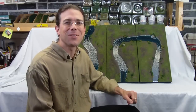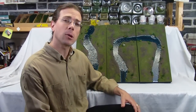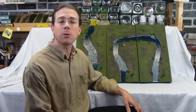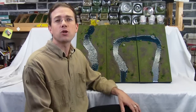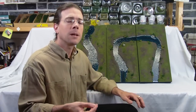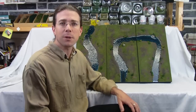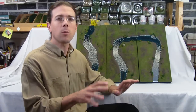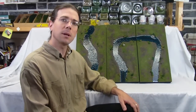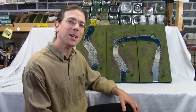Welcome back to another Terranscapes video. Today I wanted to show you some recently completed river boards. These boards are added to a set that was previously shipped to have the one-inch grid on them. I decided to take this opportunity to try to take the river boards up just one more notch. I'm always trying to improve the water effects, so let's take a closer look.